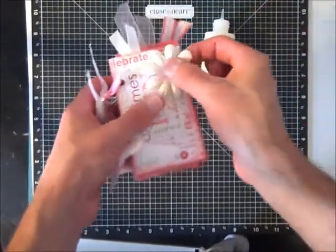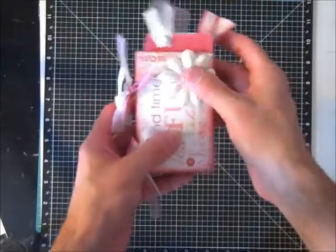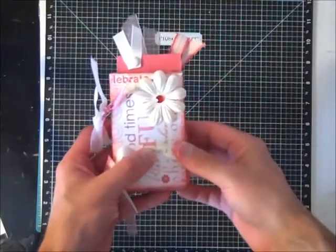I'm going to bling out the front now. Just take this flower and glue it down on the front. After it's dried, I'm simply taking a piece of bling bling and adding it to the center of the flower.